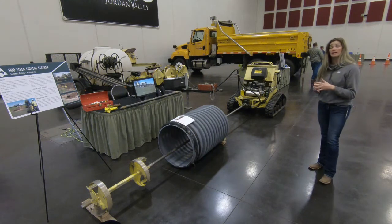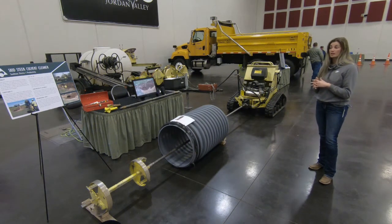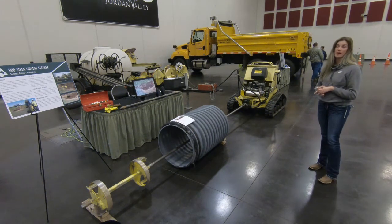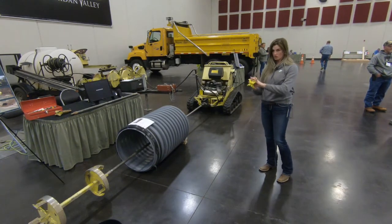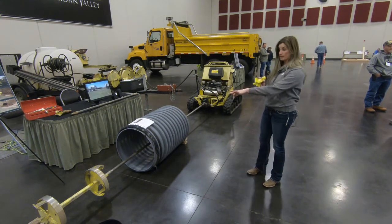We've really had a lot of good use out of this machine. It's a very handy machine. This is our pilot bit — fits on the end of the machine. You just run it through just like you would with this bit here.